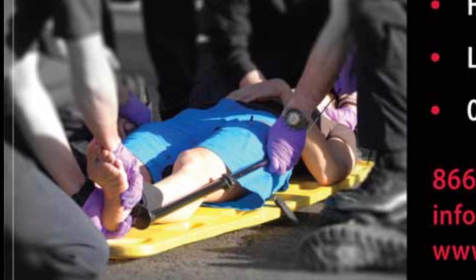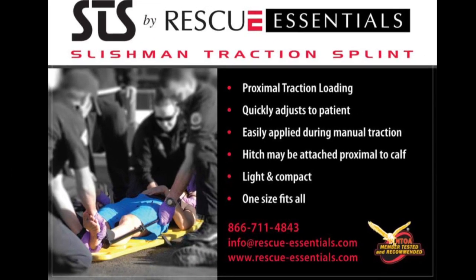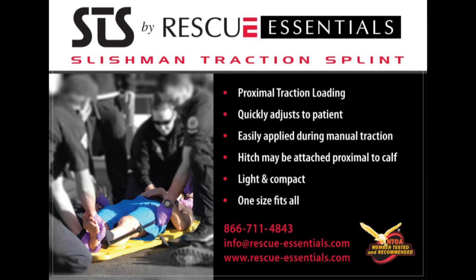The simplicity, versatility, and effectiveness of the Slishman Traction Splint is unrivaled by any other device on the market, making the STS the runaway best choice for EMS, tactical, and combat applications.